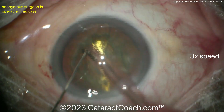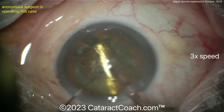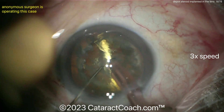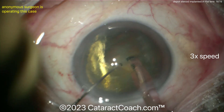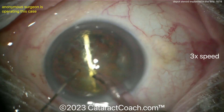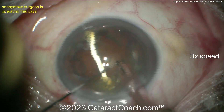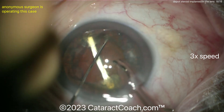I wanted to show you this case because it's very interesting — I've never seen this before. Using the phaco probe to take down the relatively soft lens material, and there's that big steroid implant. I'd use a hook right now to lift it up, get it out of the capsular bag into the anterior chamber, and then pull it out of the eye.